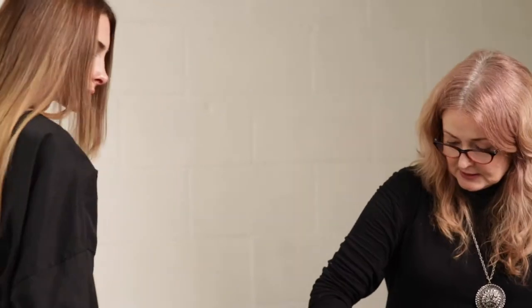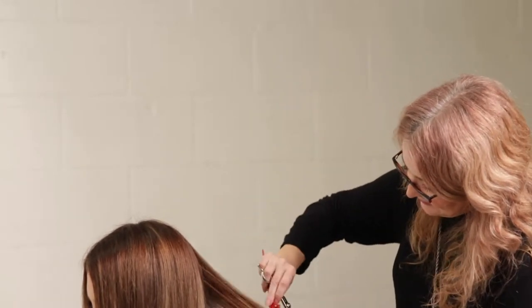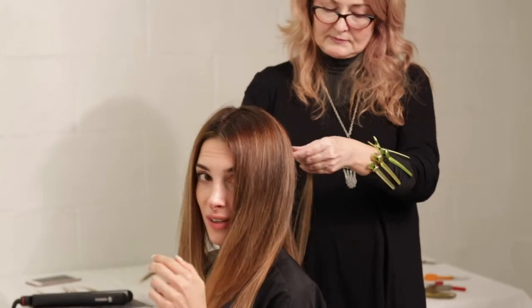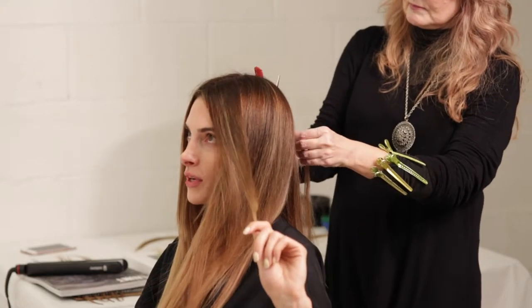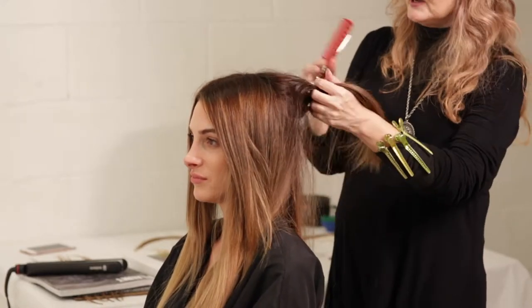For those East Coast viewers watching, could you describe what it feels like to touch the extensions? Well, when we just got it, it feels extremely, extremely soft. I know people sell real hair and always talk about it, but there's something between hearing that it's real hair and actually touching it. Comparing my hair to this, I don't feel much of a difference — which I think is the goal.